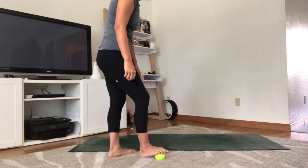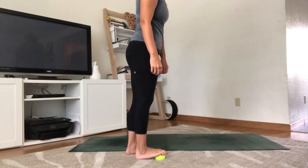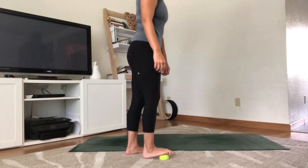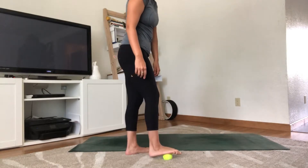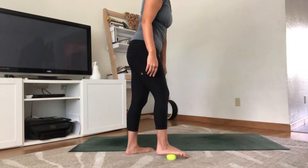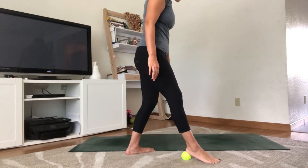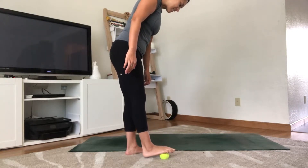We're just going to find that middle section of the foot and start to feel the pressure. Especially if you're new to this practice, just start to feel that pressure in the feet. If it's ever too much, always lighten up the pressure you're pushing onto the ball. We're going to roll that ball the length of the foot — I have pretty flat feet, but just roll up and down as fast or slow as you'd like.